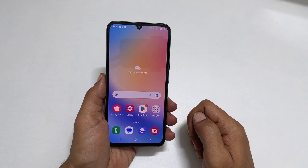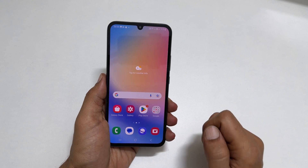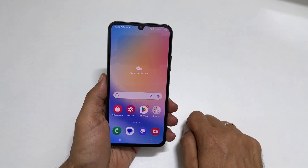Welcome to the channel. In this video, I will show you how to take a screenshot on Samsung Galaxy A34 5G using 4 different methods. Let's get started.